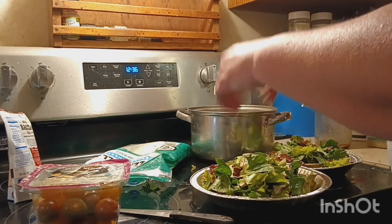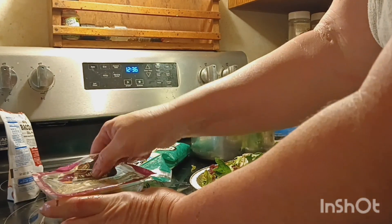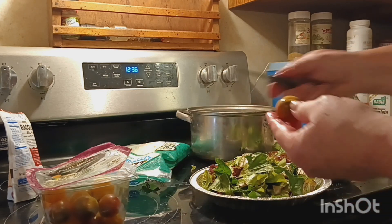Looks like we got a good base here. I'll just take a couple tomatoes — a yellow one and a red one. I've got some red ones inside the fridge.